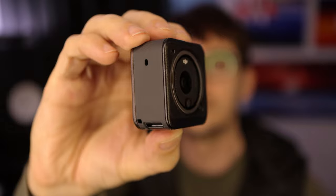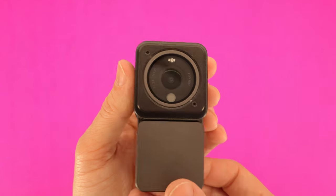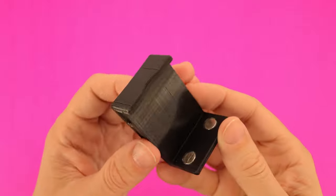This new case from DJI doubles the recording time and adds a really nice amount of protection, but it makes the camera quite a bit bigger. That means it won't fit the official headband, and I need to mount this camera on my head, so I decided to design one.